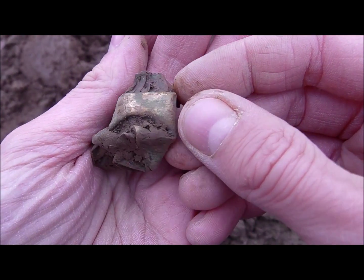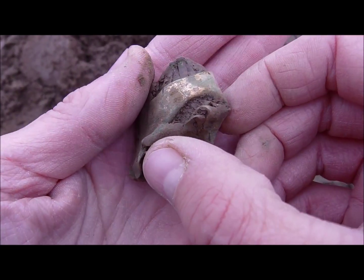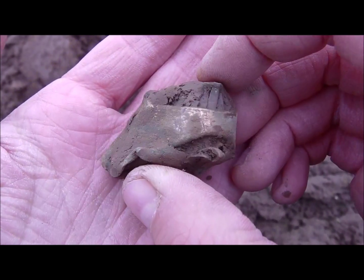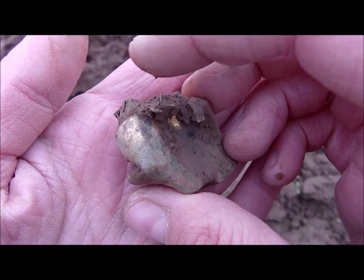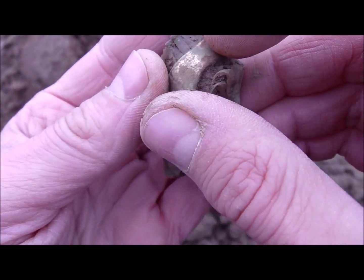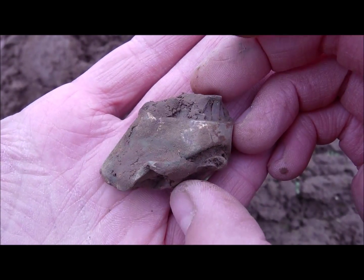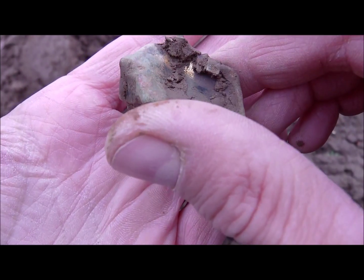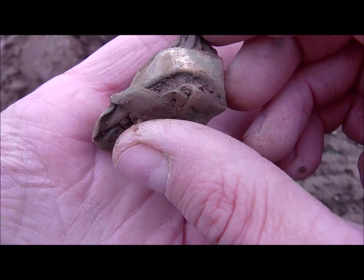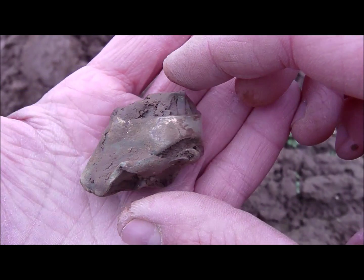Wow, look at this! This part of my field is very promising. Look at this strange object — it's totally ruined, but it's brass I think, and look at the massive gilded rim around it. Down here you can see gold gilt as well. I'm not sure if I'll be able to tell you anything about it after cleaning, but it definitely needs cleaning. What a find!